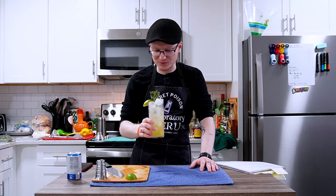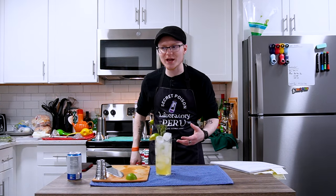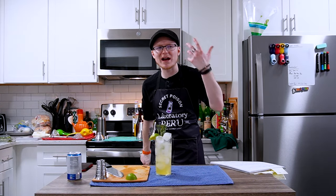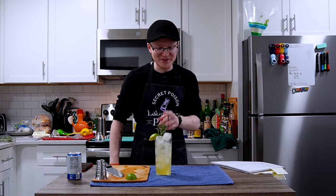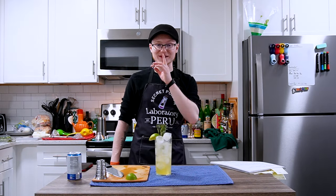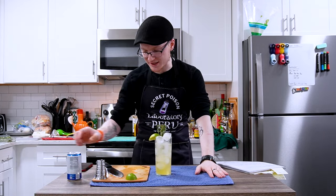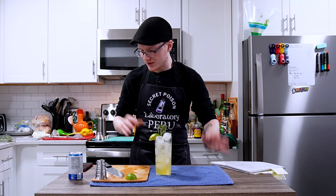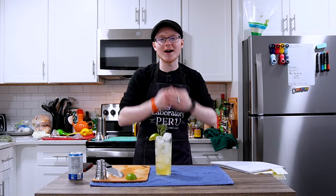Honestly, that is so refreshing. And if the lemon had been properly charred, I can really see how that would give you backyard-barbecue, garden-party vibes — that would be perfect. Oh my goodness, that is awesome. That might end up being my favorite one. Well, that is the Backyard Highball, the second of five mocktails. Let's reset and move on to the section on tea.